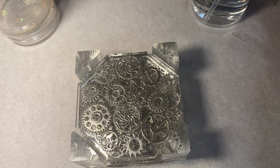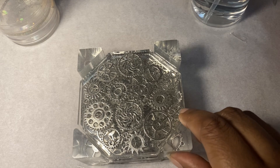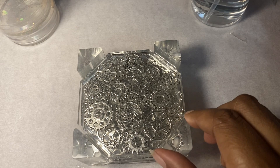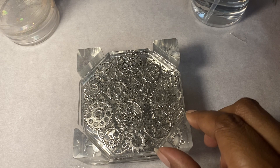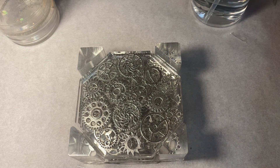This is the most recent set of coasters that I made and it's actually a gift for one of my co-workers. She got me a beautiful Christmas gift and I wanted to do something nice for her because she has a beautiful wooden table in her dining room.